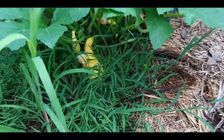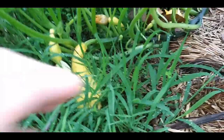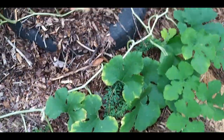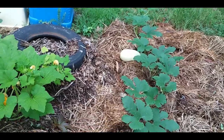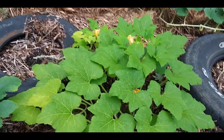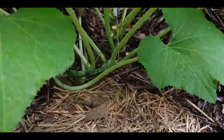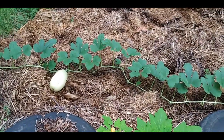And a couple more — three more starting. Yeah, that's nice. And another spaghetti squash over there about the size of a football, and I think in here we got some more little squash starting. So the squash did well.